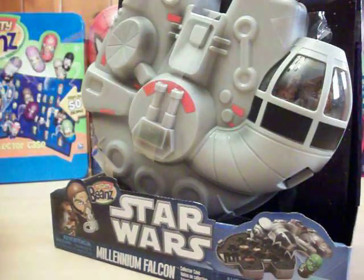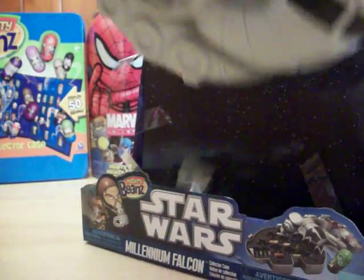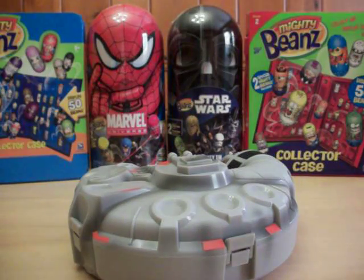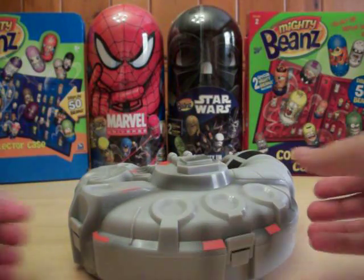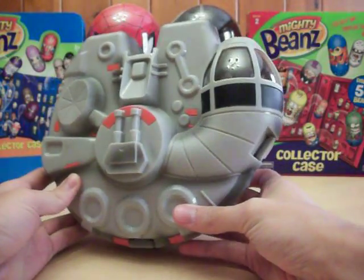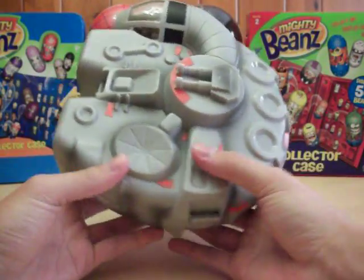In case you're wondering, toygamingemporium.com is still around as well, but anything that is not Mighty Beans will be on there — all Mighty Beans products will be exclusively found on MightyBeans.biz. So here is the Millennium Falcon.